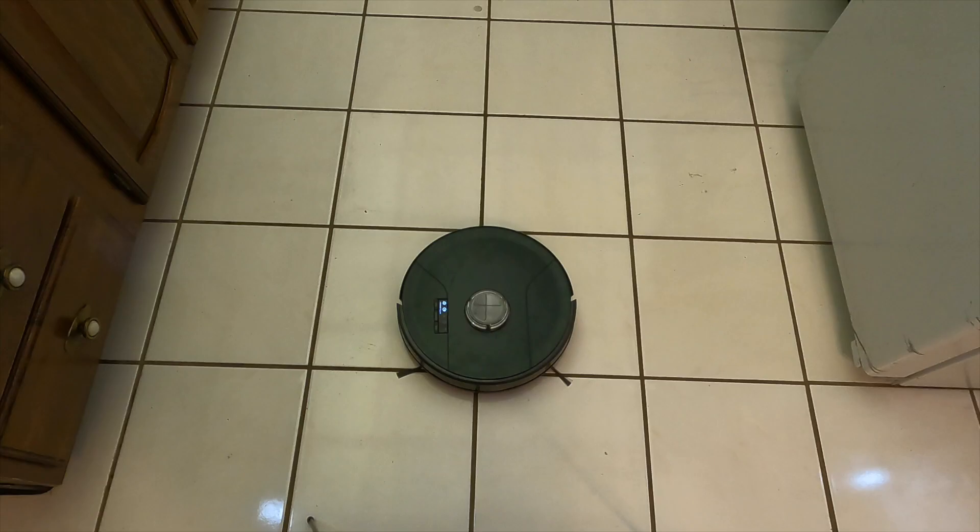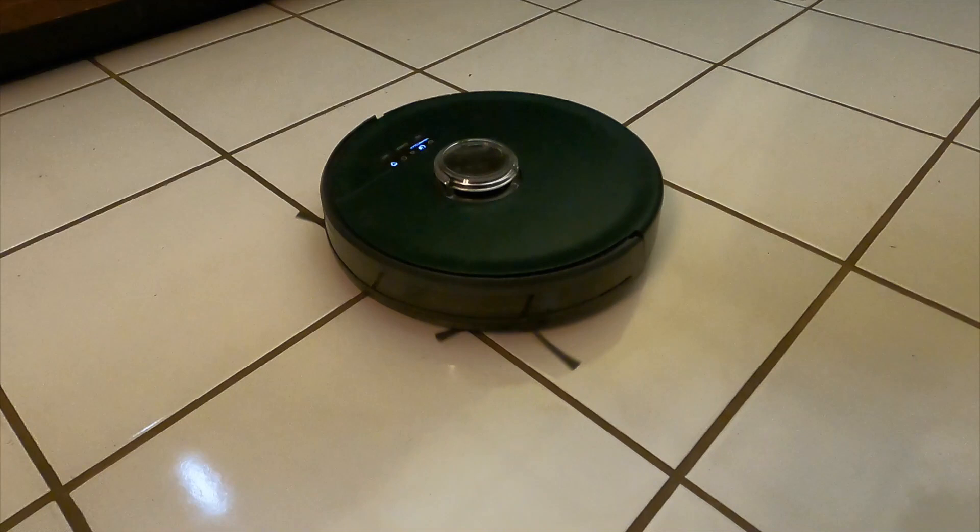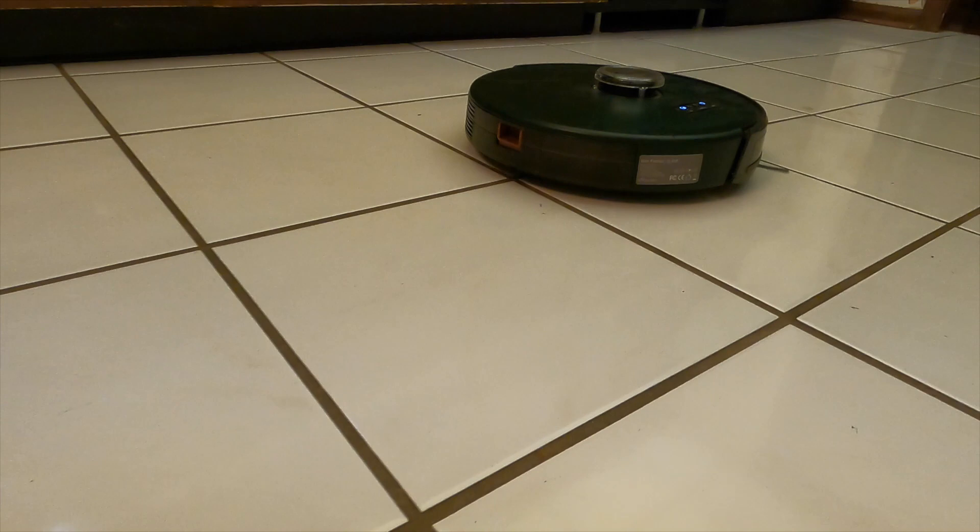Now that Bob's all cleaned up, he's back to operational and can go clean wherever he needs to. If your mapping isn't done and you need to continue, just press the start or go button again to have it map more of your place. I love Bob — he does a great job on daily maintenance vacuuming, especially in the kitchen. I will say Bob is not the most powerful mopping technology, but we'll talk about that soon.